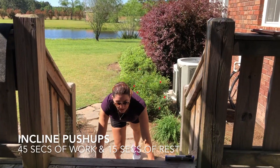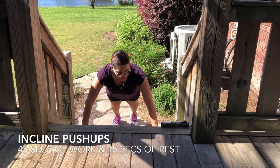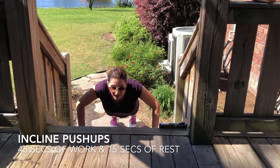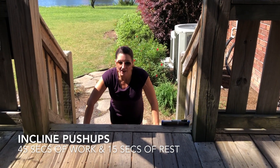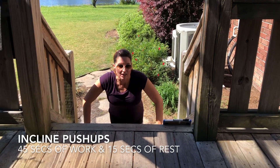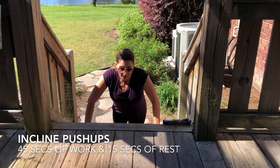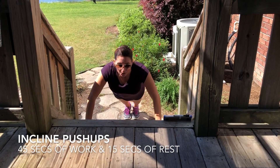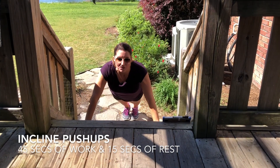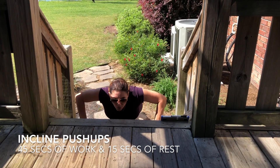Next we have an incline push-up. Pick a step, good wide position here, and give yourself a good clean push-up. Modification: come down to your knees and do a push-up, or you can even do a wall push-up. Just make sure you have a good steady surface. Nice work area, good form.